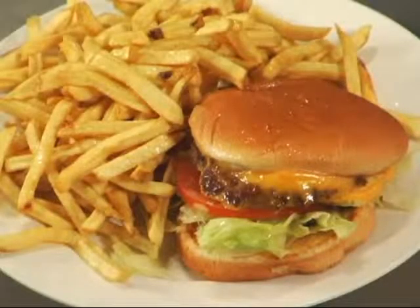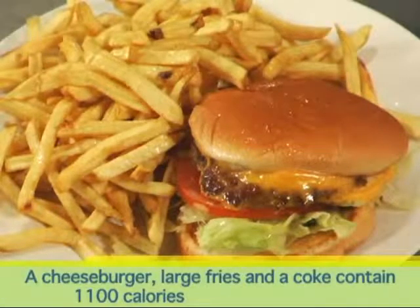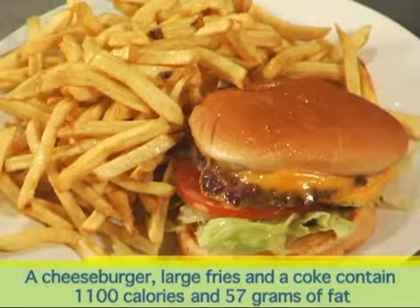In fact, a cheeseburger, large fries, and a Coke at a popular fast food chain contains a whopping 1,100 calories and 57 grams of fat. That's almost 90% of what a normal person needs all day. I mean, yikes — we need an alternative.